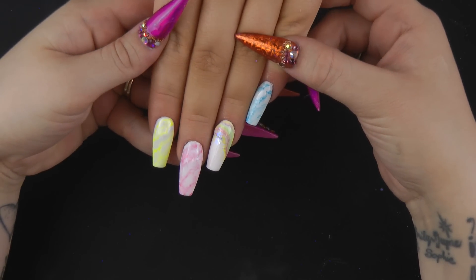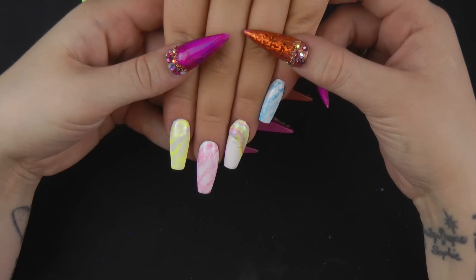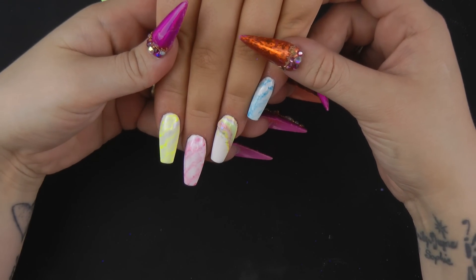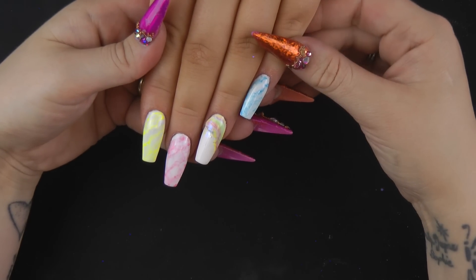Hi guys, welcome to Pretty Little Clothes. I'm Lisa Graves and today I'm going to show you this very simple marbling technique using neon gel polish, and I will show you two different techniques of marbling.